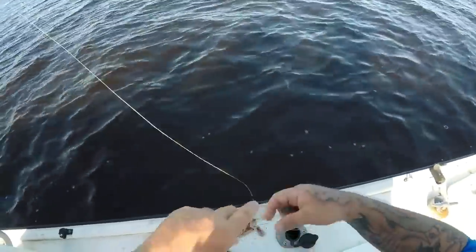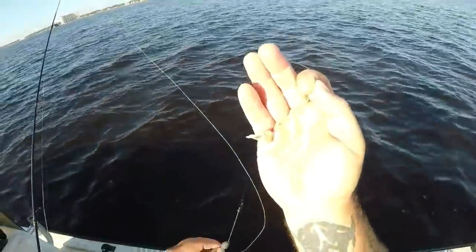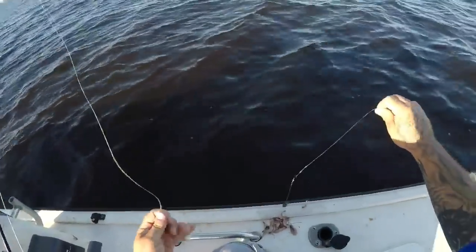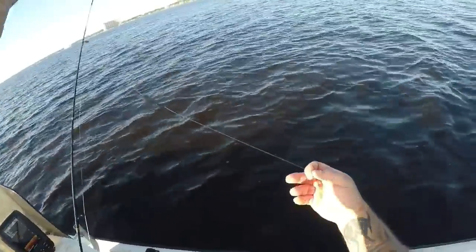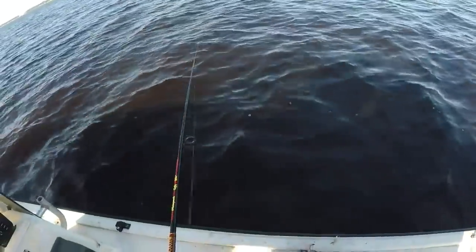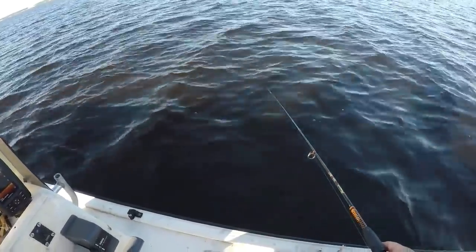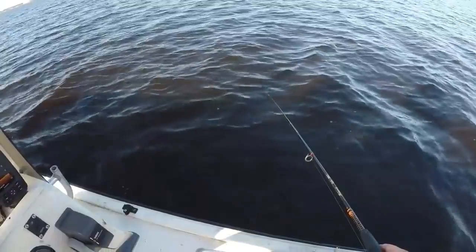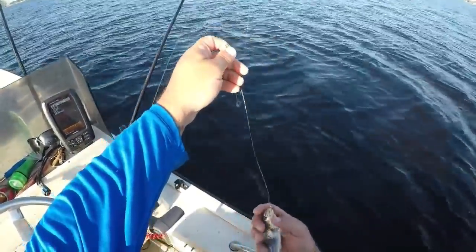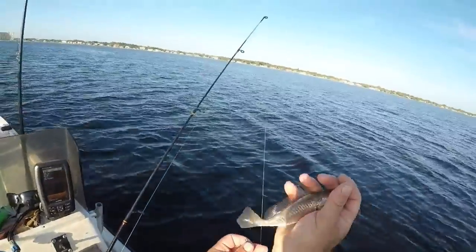I'm going to show you the setup we're using for these little croakers — basically just a little number eight hook with a piece of shrimp, small little leader, little tiny weight. Just fishing straight on the bottom, and about as quick as you get down there, something hits it. Just like that guys — this is what we're after. Right here, little croaker. This right here is the best trout bait in the world.